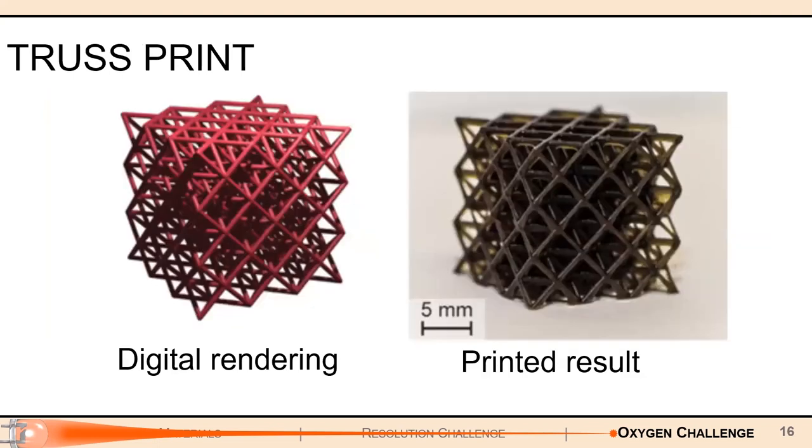We can also make more complex prints with this — there's a digital truss here where the digital rendering on the left and the actual printed result on the right look very close to each other. That's very good — we want this high resolution, and that's going to be good for future prints. However, it's not going to be that simple because this approach requires inert gas, and most consumers don't have a tank of argon lying around in their garage.